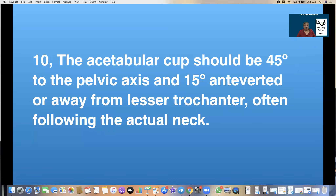Rule 8: The acetabular cup should be 45 degrees to the pelvic axis and 15 degrees anteverted, often following the actual femoral neck, to provide good coverage to the head and avoid dislocations. Head size does not prevent dislocation — we have seen dislocations with hemiarthroplasties with head sizes of 47, 49, or 51 mm, whereas 22 mm Charnley heads can be absolutely stable. Exact critical positioning of both the acetabulum and the femur is essential to ensure the hip is stable and does not dislocate.